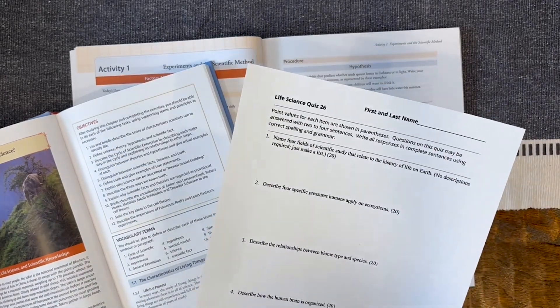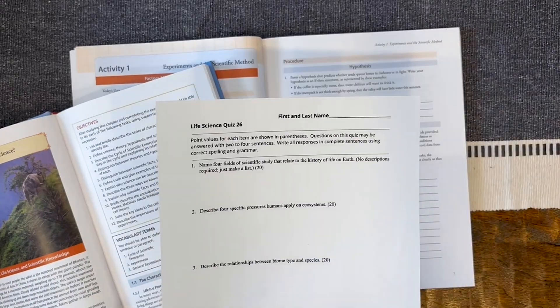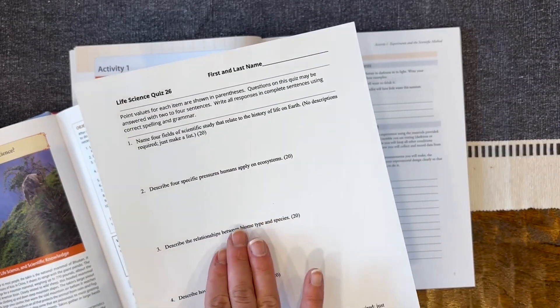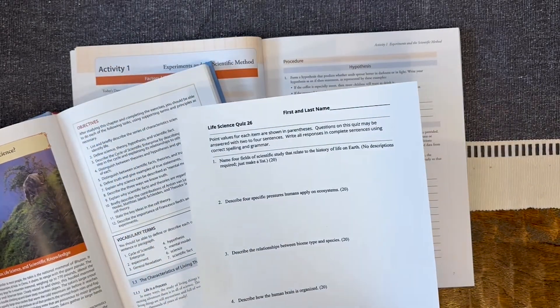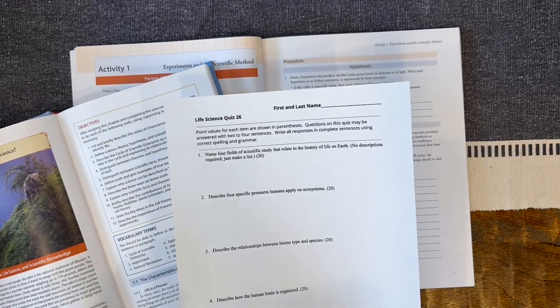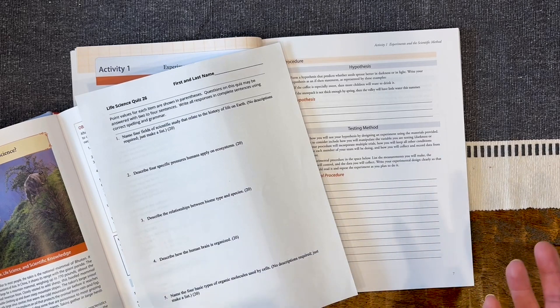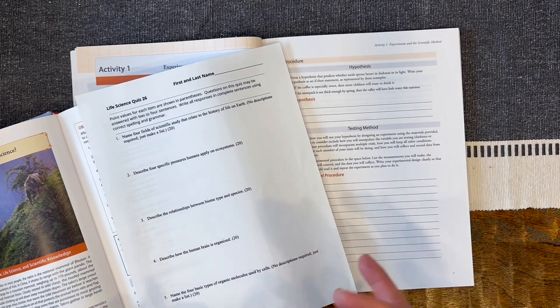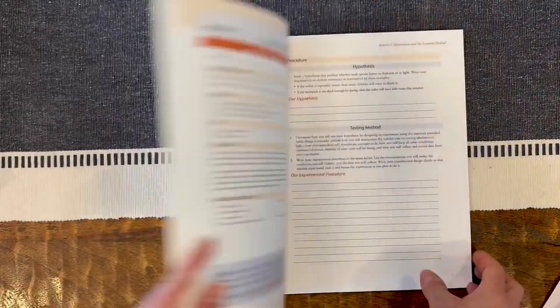There are also semester exams, and on your digital download there are all the answer keys, so you don't have to fill things out yourself. There is definitely help for you. Additionally, the teacher section at the beginning of the book encourages you to be in discussion with your child, especially if they're not using the program in a co-op or group setting. As a parent, you need to be a little more involved.